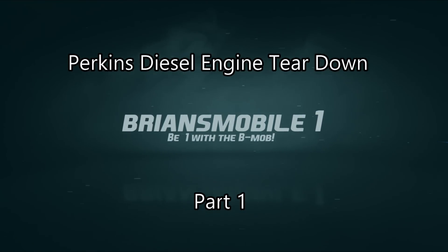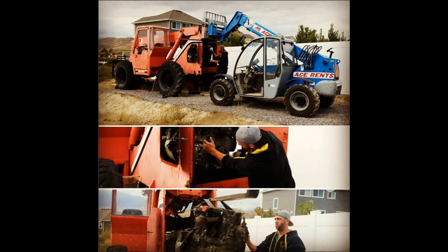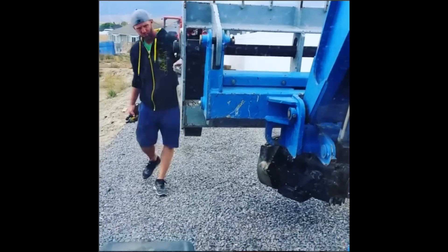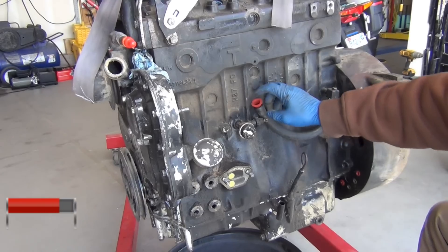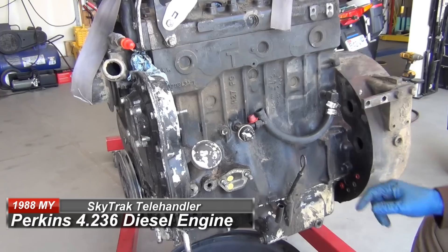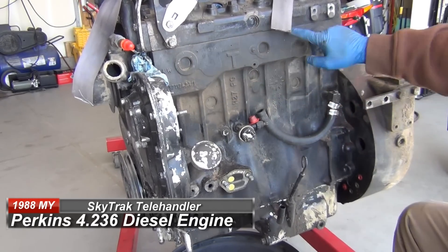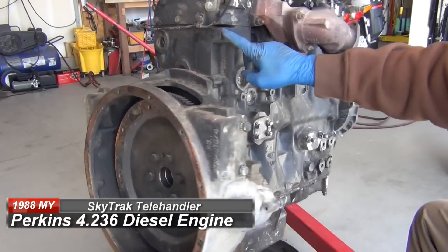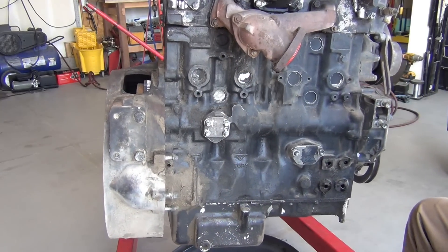Brian's Mobile One. This is the engine, the Perkins. This is where the tag is on it. Your tag will either be here, or here, or on the other side, right here. Basically look for a big flat spot where they could put a tag — that's where they're going to put it.